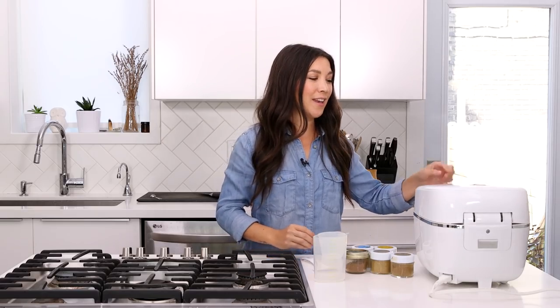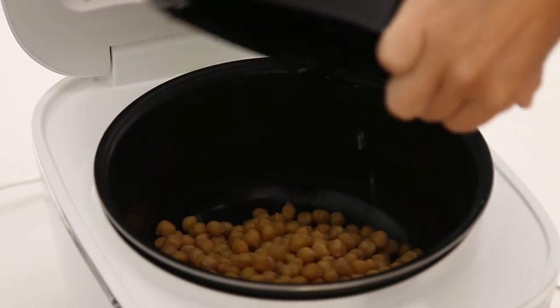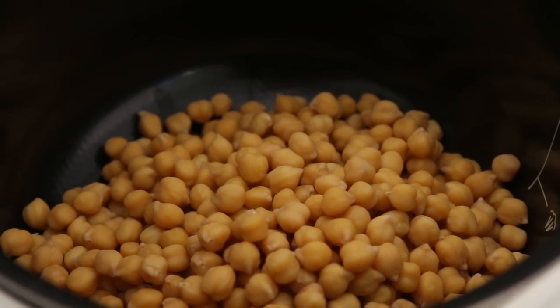So it's done soaking and it tells you what to do. You take out the soaking basket, you rinse and drain the chickpeas, and then you put them back in here, and we're gonna add all the ingredients for the chana masala.